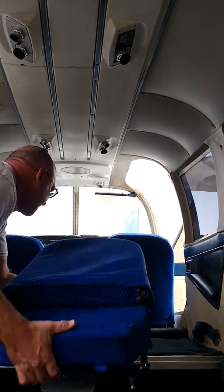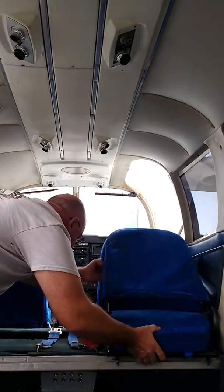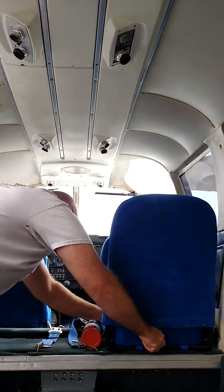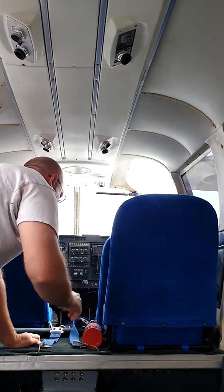The seats simply snap in — front first, then back, and it's in.